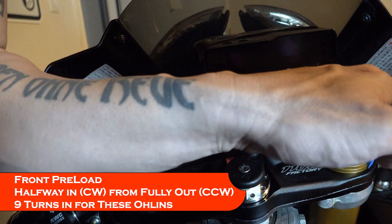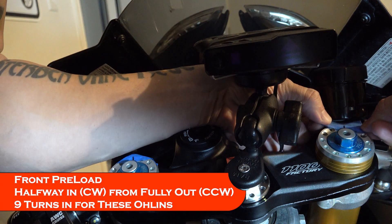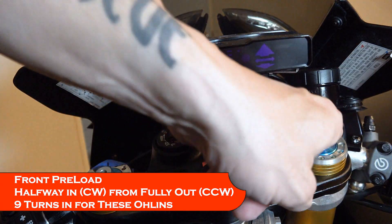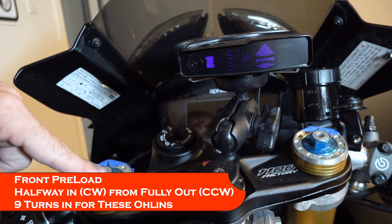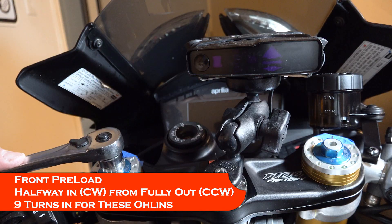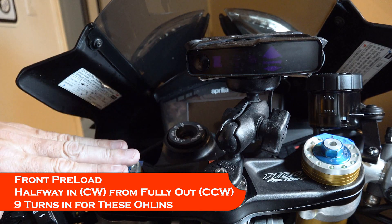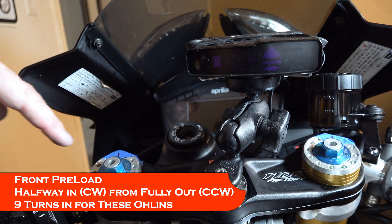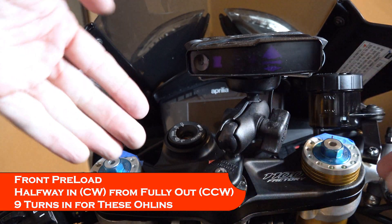I'm going to do the same thing on the other side. Both preloads are now all the way out, with the negative sign labeled with tape. Now I'm going to move each of them nine complete turns clockwise — all the way back out and then nine full turns inward. Both of them are nine turns in from maxed out.